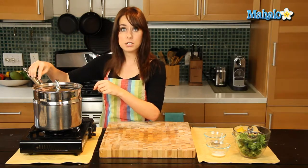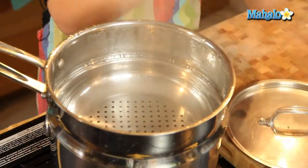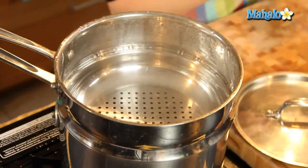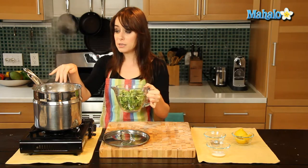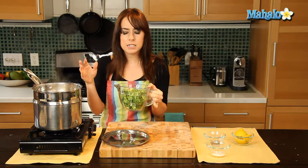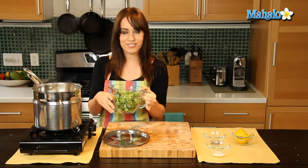I have a steamer insert on top, but you could use a steamer basket if that's what you have at home. So now all I'm going to do — it's nice and steamy, see the steam? You could give yourself a facial, but first the broccoli. I'm going to pour the broccoli into my steamer insert, let it cook for about two to three minutes, check it at two minutes, we're going to see if it's nice and bright green, and then we'll take it out. So let's get started.